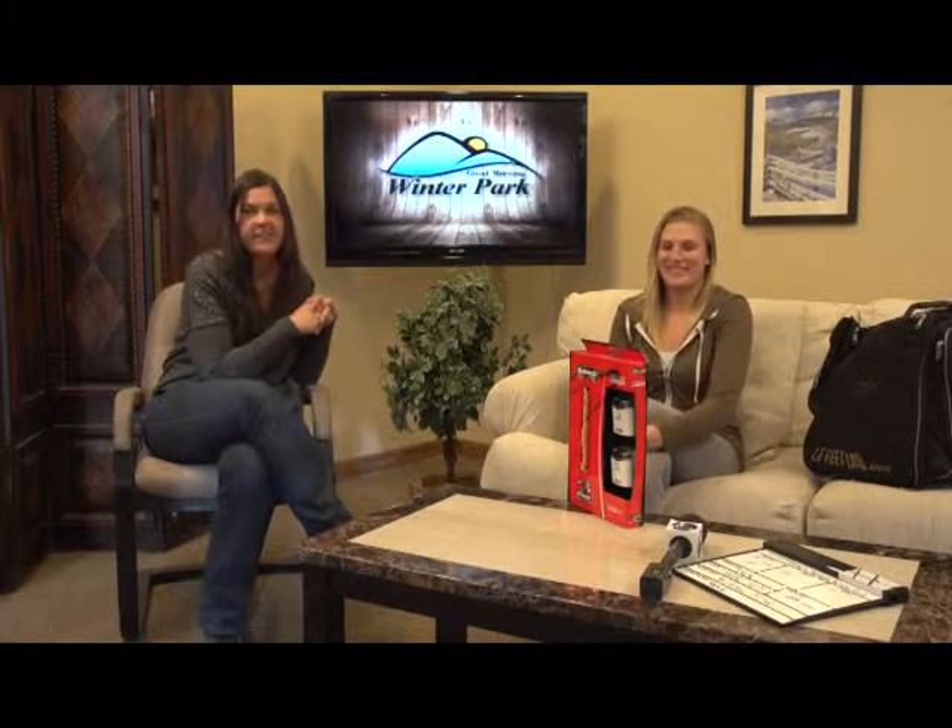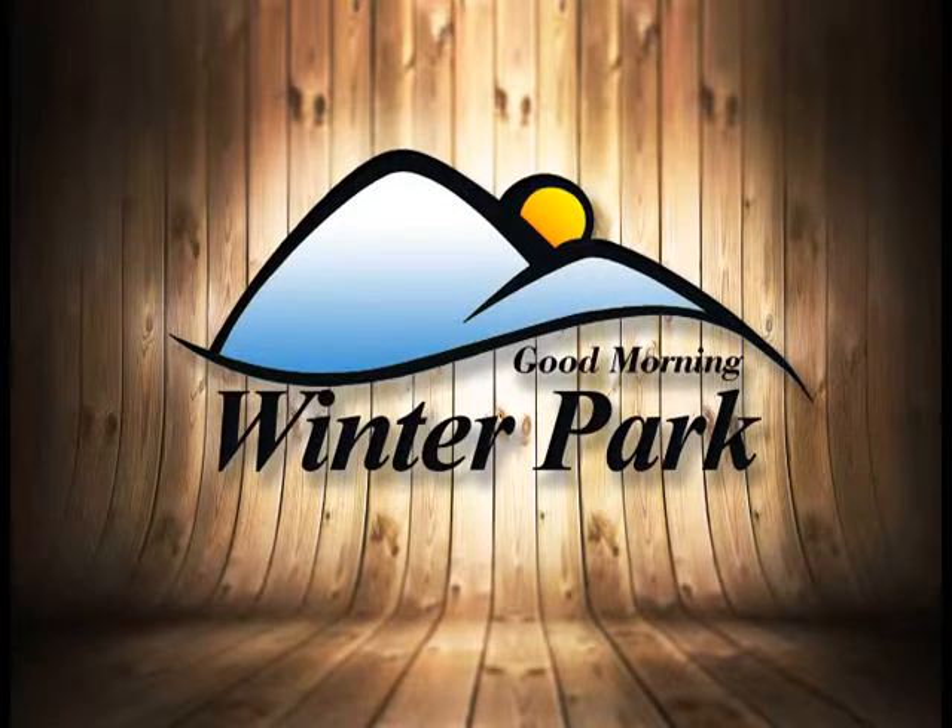We will be right back. We are going to go take a look at the weather. Thank you, we'll be right back.